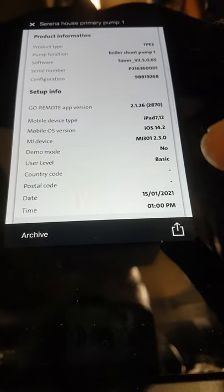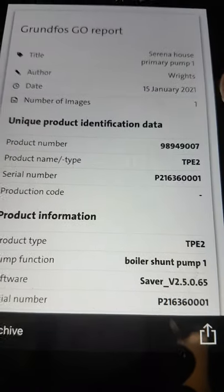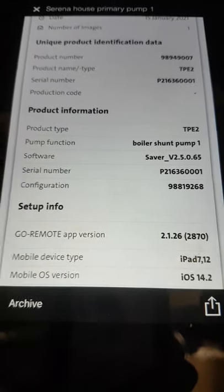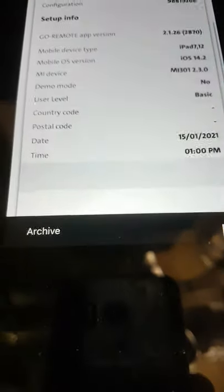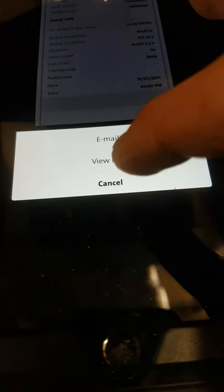Once we've got the report, we can go through it — we've got the picture, a few entry details. It gives us Serena House, Rights, the date we did this on, the pump, the serial number, the product number, configuration, and all the connections that were made. We can email it via a PDF.